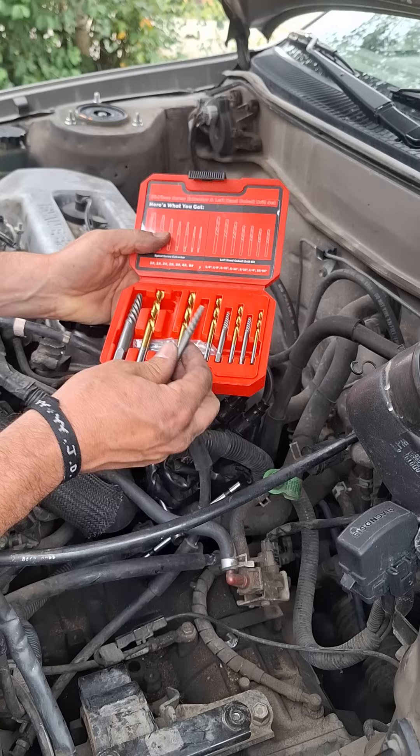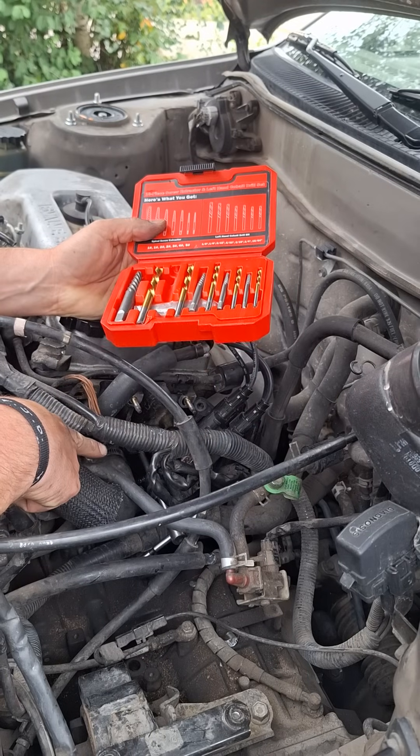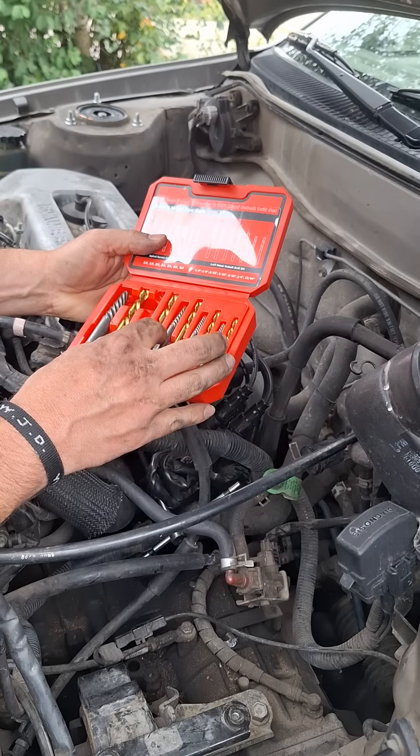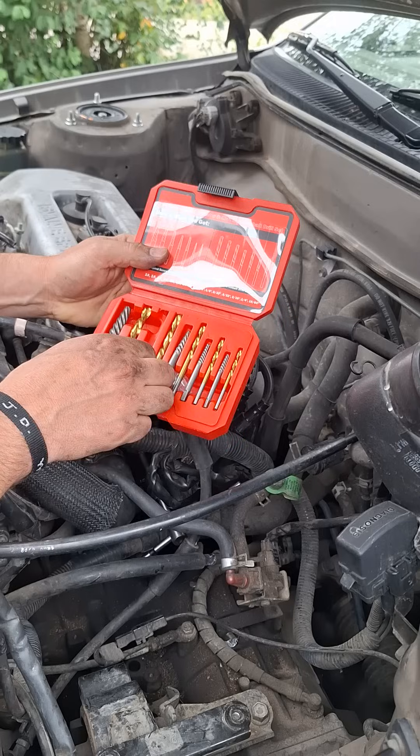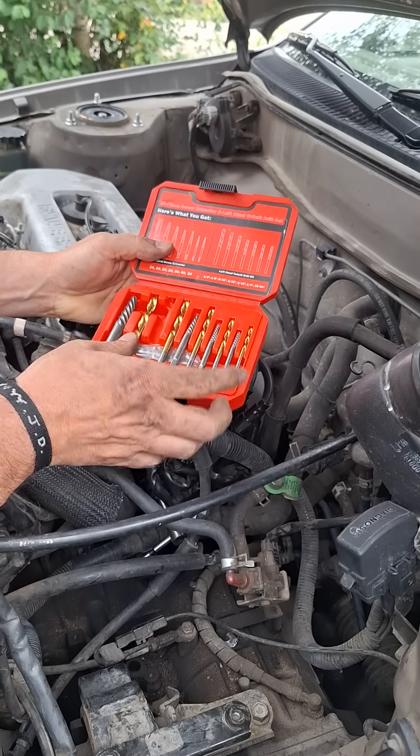These are not supposedly amazingly great carbide, whatever — guys, this is from China. Take it for what it is. But what I've got to deal with is this is a brass connection, so I've got to make sure it's soft enough and hard enough. I could have used maybe one of these because these are reverse thread. So this kit seems to be pretty good — we're finding out right now.